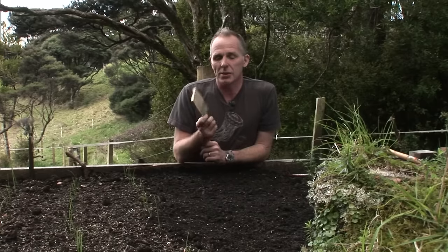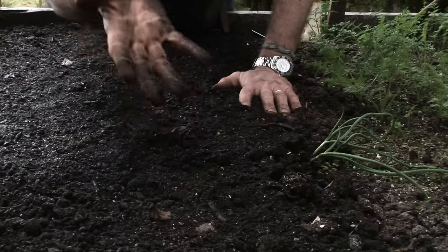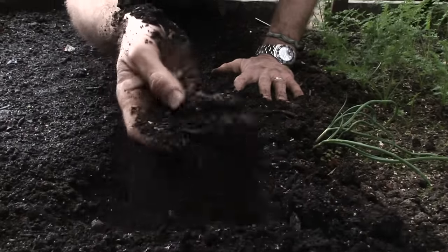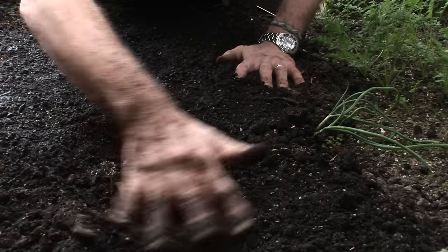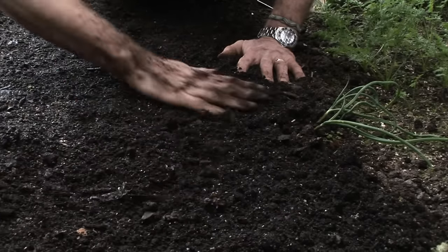But before we start sowing seeds we need to check that our soil is ready to receive. There's an easy test — basically dig your hand in; it should go through it nice and easily and the soil should fall away through it. This soil has been pre-dug with compost, there's a bit of grit in it, and it's got fine particles, because you want fine particles so that the roots of your plants can easily grow through them.